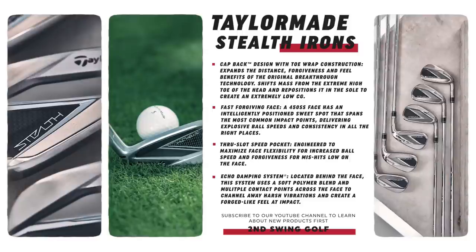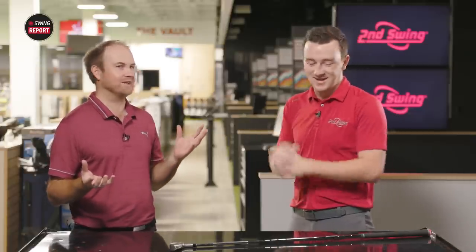If you miss the center of the face, that club's not going to twist as much as in the past. And then there's the through-slot speed pocket, which has been in TaylorMade game improvement irons for a while — even in the P790s. It basically stabilizes the club and increases launch on low face contact. So you've got all your bases covered. TaylorMade is helping you out if you miss the center of the face, and if you do hit the center, it's going to launch the ball like a rocket.